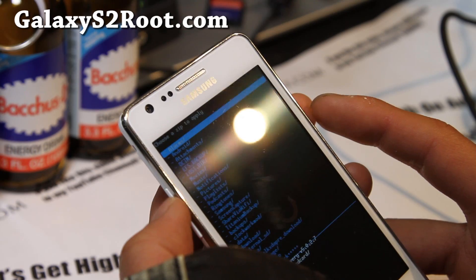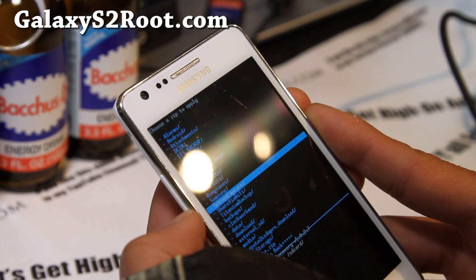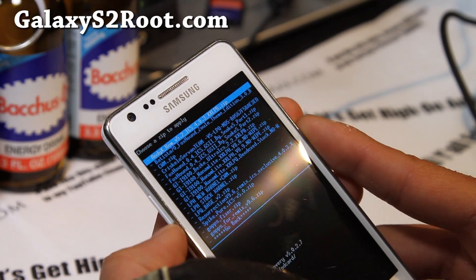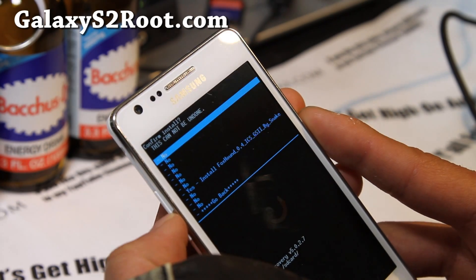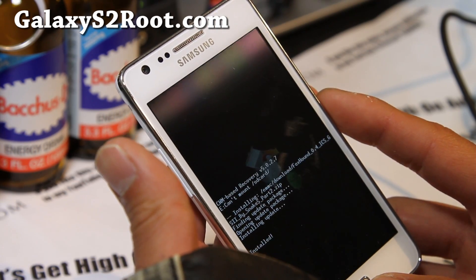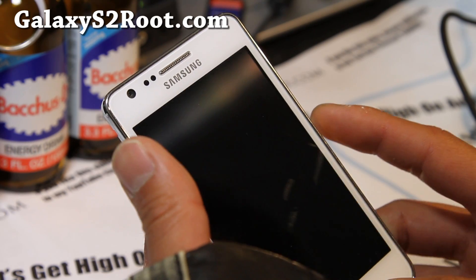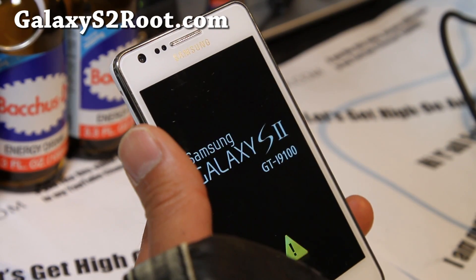Go to install zip from SD card, choose from internal SD card since I put it there, go down to downloads and select Foxhound Part 2. Hit the center button, say yes, hit the center button. That should take about five seconds. Then go back and reboot system and we should be all good to go.